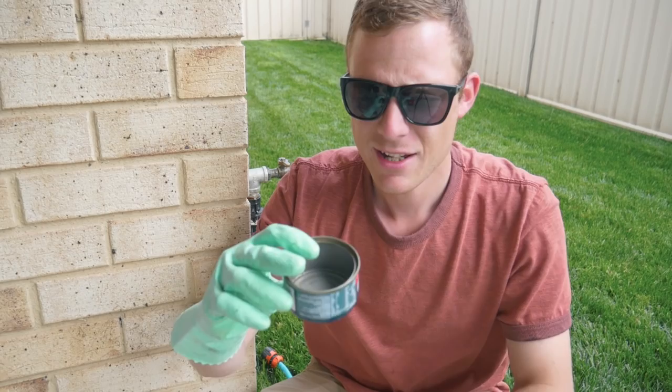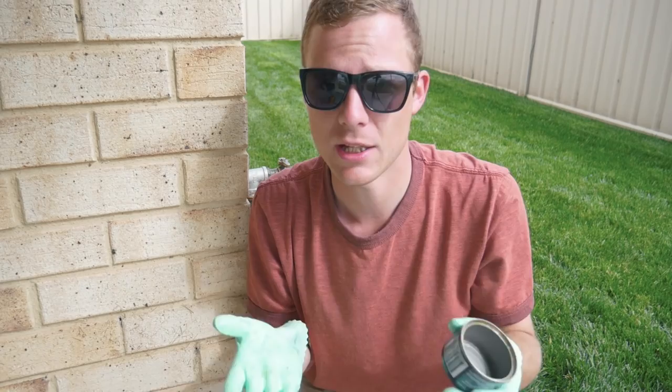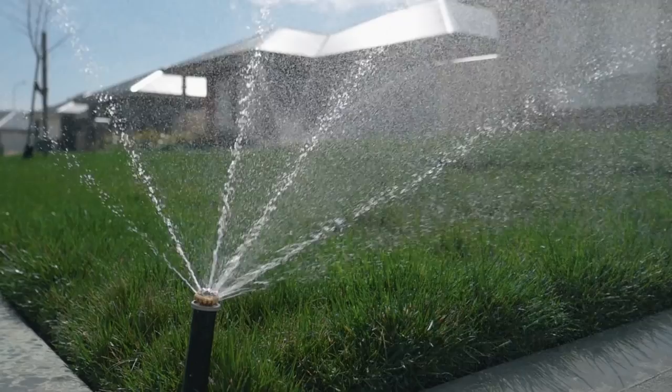It's one of those little tuna cans — Woolies tuna cans, they're all pretty much the same in Australia — holds half an inch. So for your test, get a tuna can, put it in the middle of the yard, and see how long it takes your sprinklers to fill it up. That's exactly how long you need to water for each watering session.